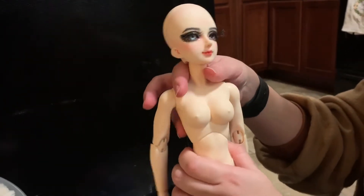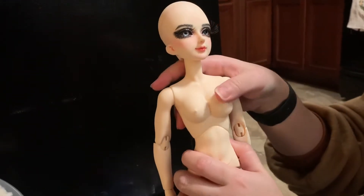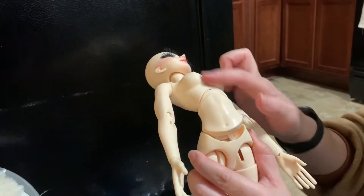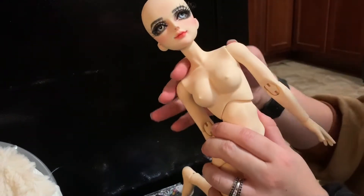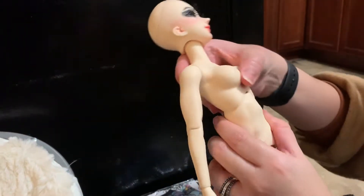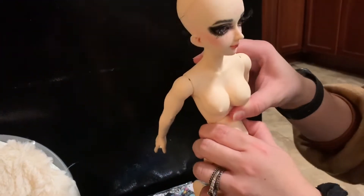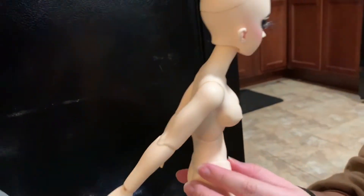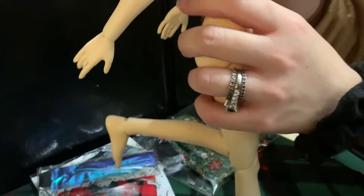I didn't get to pick a bust size — I think this is the only size for this particular MSD doll. She has two joints in the torso. This is the first joint and it has a really large range as you can see, and it keeps the poses. I don't have any suedeing or anything, so I can imagine it would be a lot better if I sueded her, but she can keep these poses pretty well.